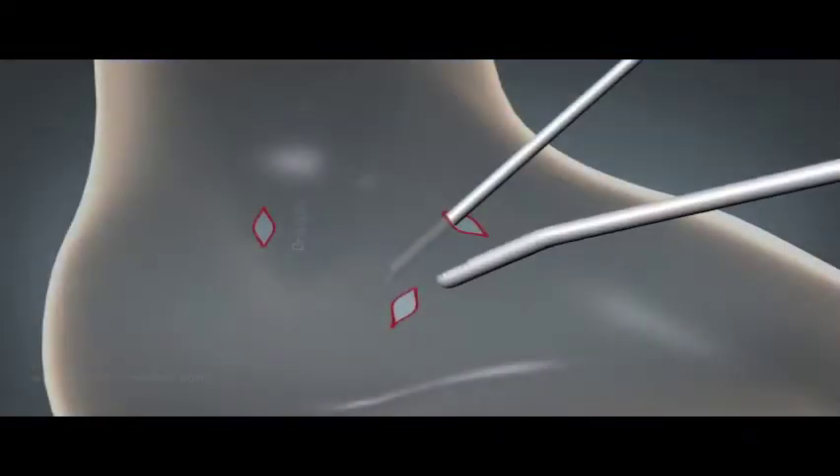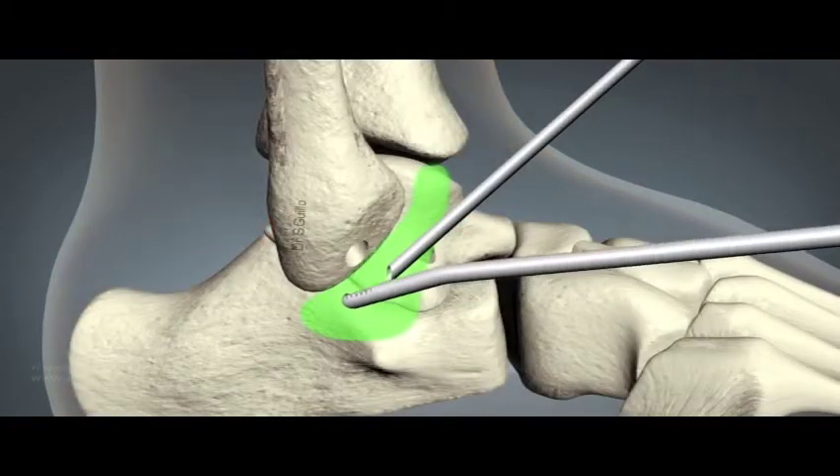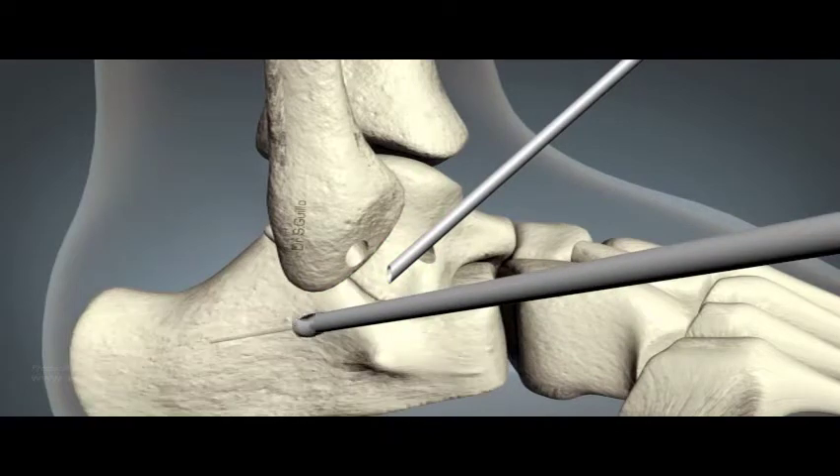Next, the scope is switched to the anterolateral portal and the CFL attachment on the calcaneum is cleared with a shaver from the inferior portal. The debridement is carried out anterior to the CFL and the peroneal tendons.